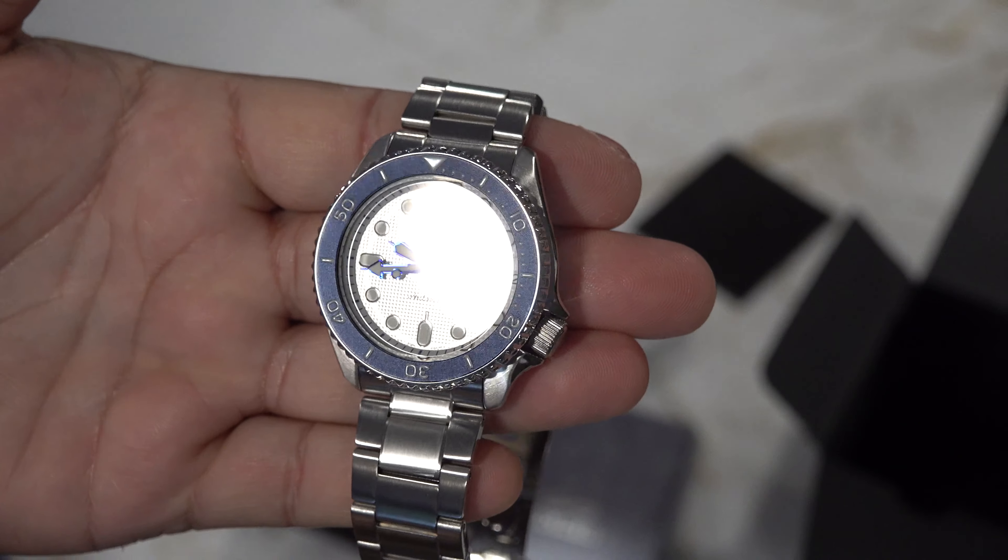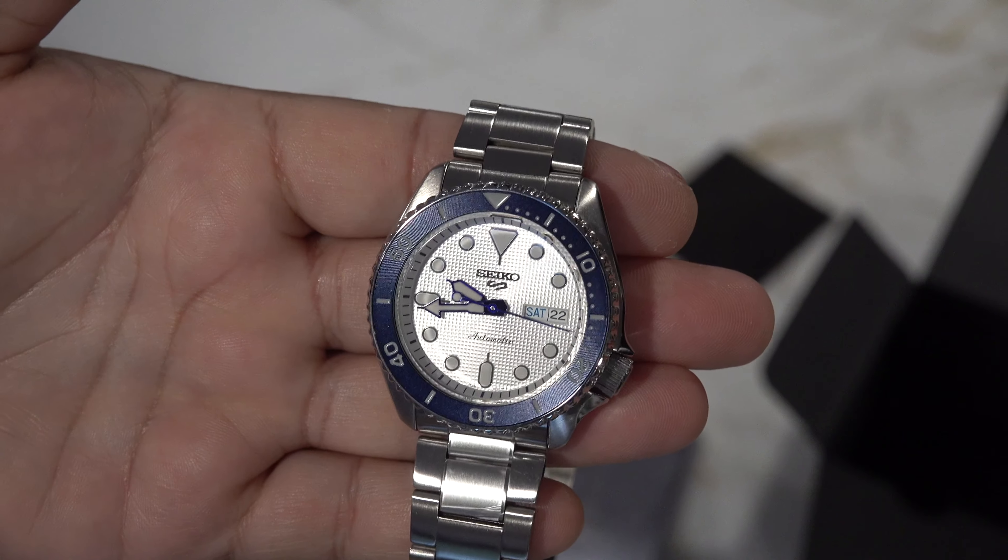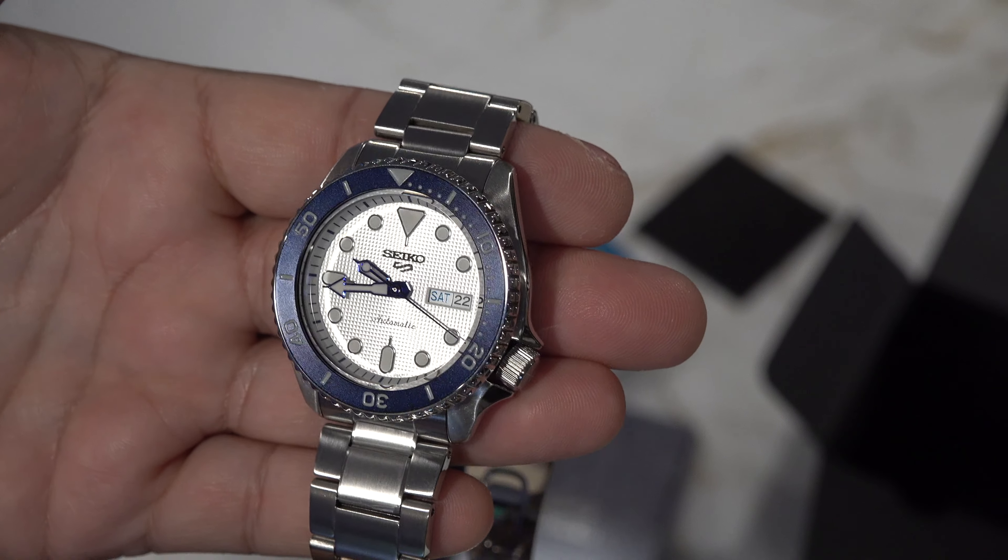The bezel is this kind of deep dark blue highlighting the silver face, which looks almost white — a really nice-feeling bezel. This is part of the 140th anniversary collection. They have four others: I think a Prospex, a Presage, and an Astron, all in this color scheme with different faces and bezels based on that product line. This is definitely one I am glad I made the purchase for, even though it took quite a bit to receive.